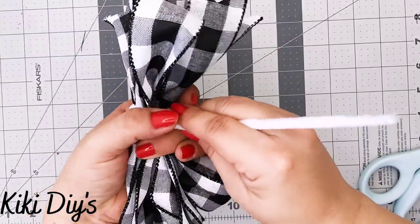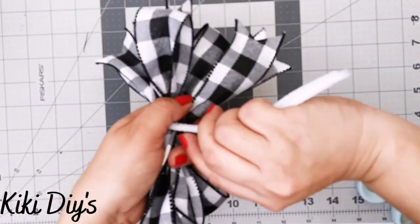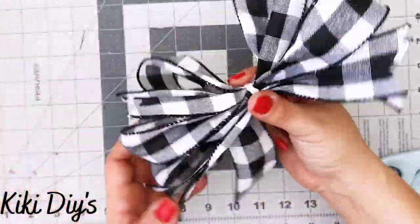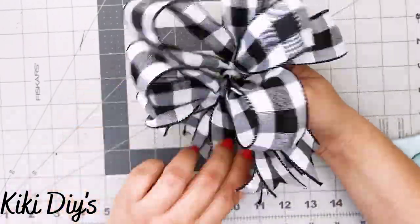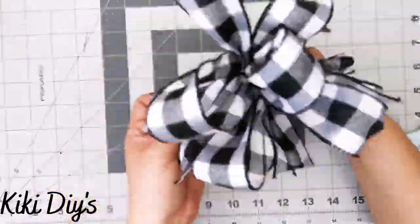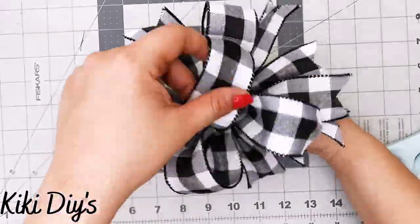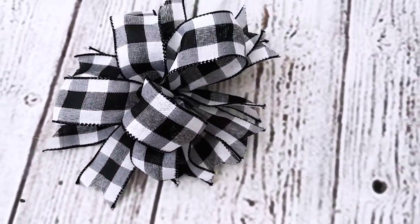Using my fingers as an anchor, I'm going to twist the pipe cleaner and also twist the bow so it's secure. After that, we start the best part — fluffing! I like to bring my loops to the front and my tails to the back so it looks like a beautiful pinwheel. Fluff, fluff, fluff and you'll have a beautiful bow!